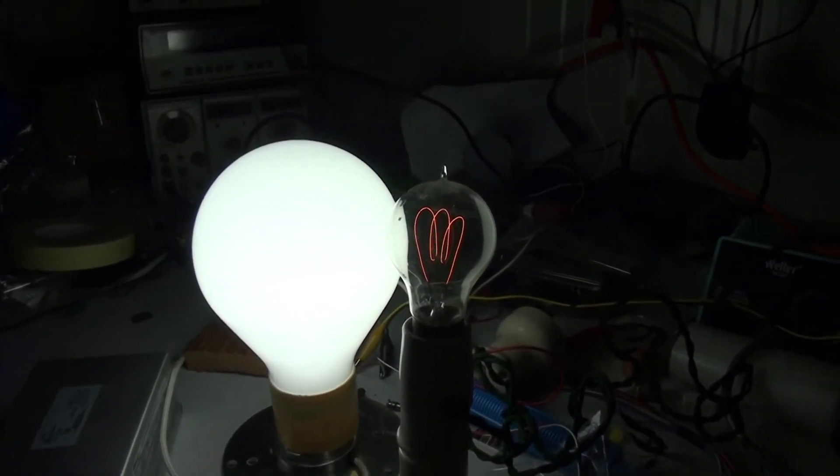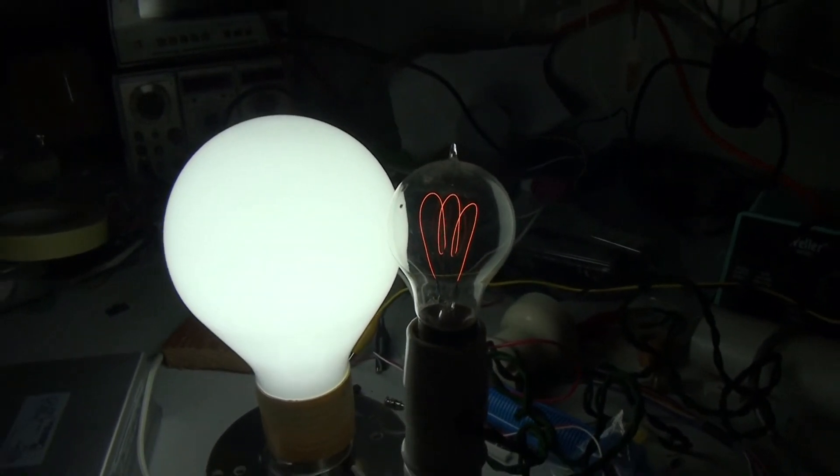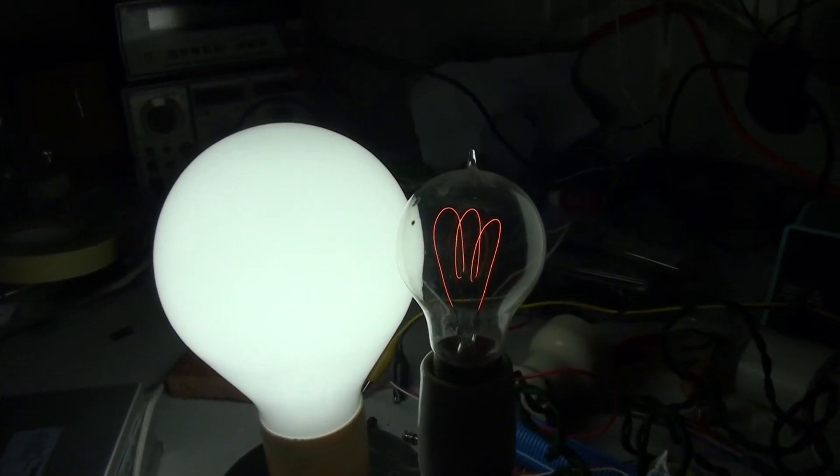It certainly outshines that poor old carbon filament lamp. Amazing how technology has moved on in a hundred years.